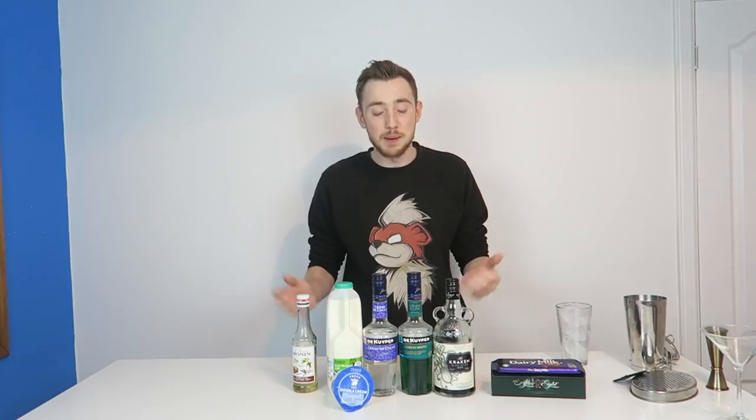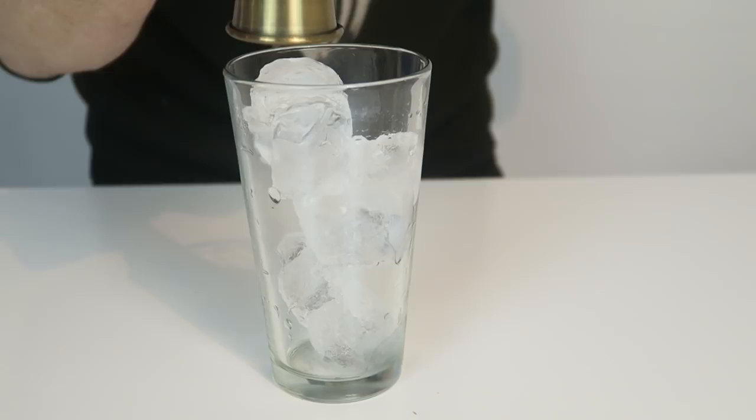Literally I'm only going to be using two squares to grate, but buy a little bar — you might as well eat it. That being said, let's get on with making it.